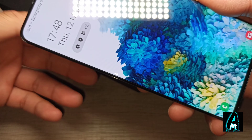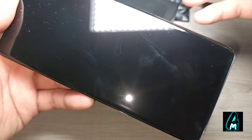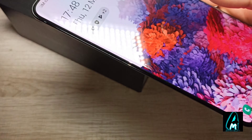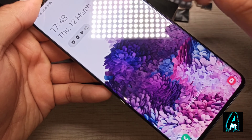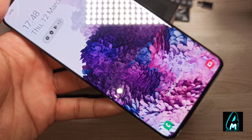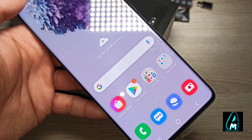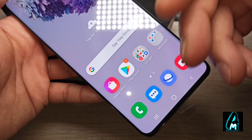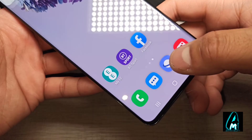It has Android 10 built in, and the chipset is the Exynos 990. It has 128GB of internal memory and 8GB of RAM, so you can play a lot of games and do whatever you want on your smartphone without slowing it down.